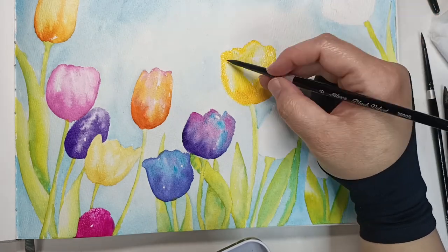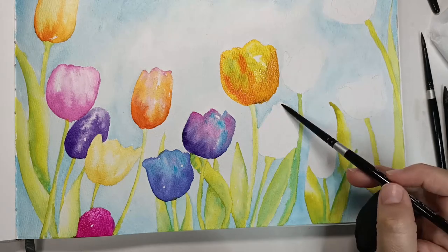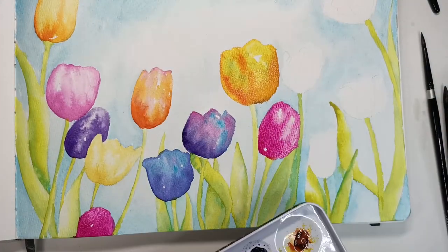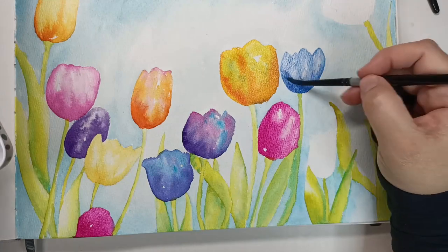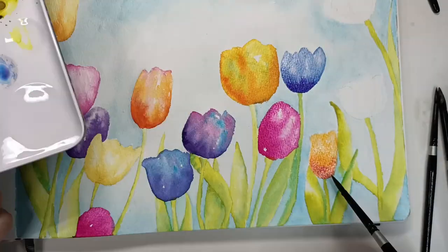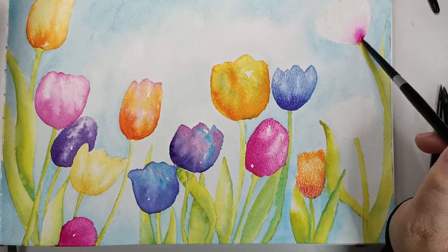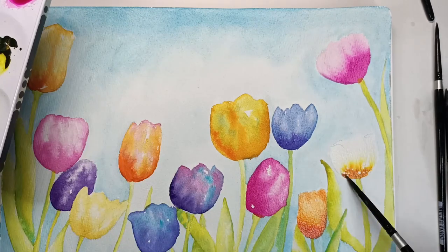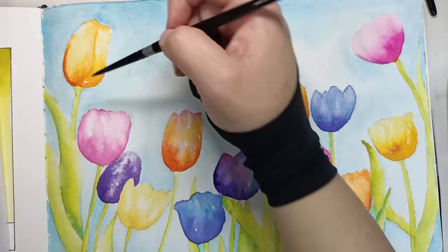If you look at the reference image, you'll see I wasn't exactly following their color scheme, because a lot of their flowers were white and I wanted to paint all of mine. I didn't have that much of a plan as to which flower was going to be which color — I just started and let my instincts do the work, trying to pick colors that contrasted with each other nicely. I tried once again to make blue out of the cobalt teal and dioxazine purple — almost like a cobalt blue. Then I picked another orange and with the last one I really let that magenta run, which I thought looked really cool.